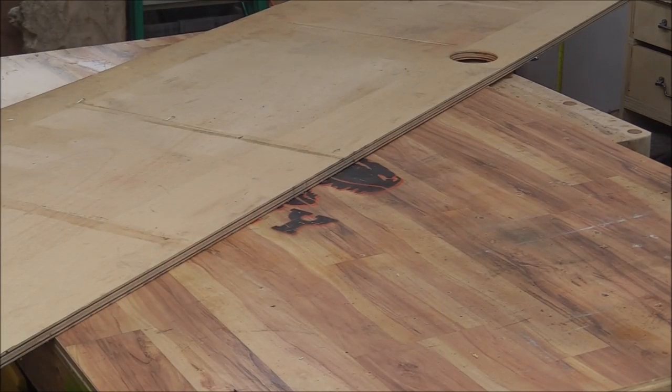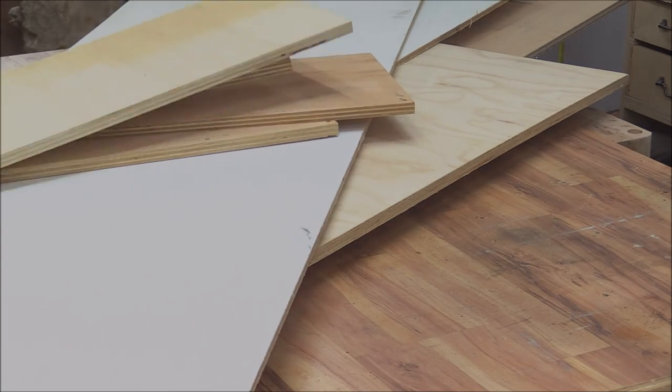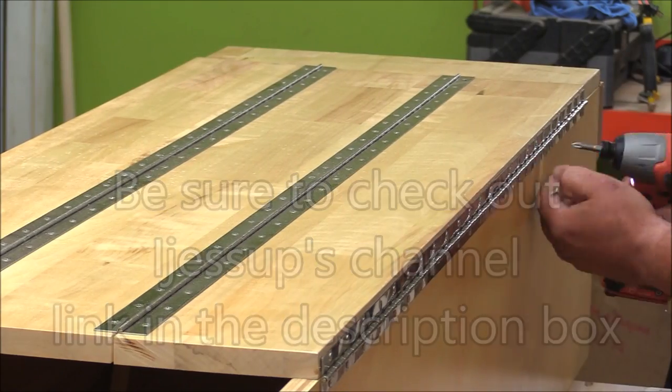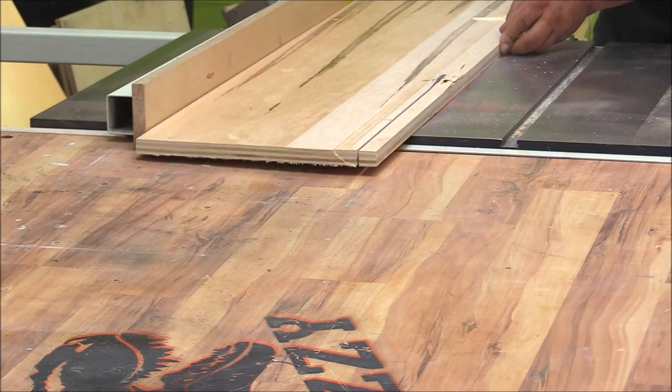I need to get rid of some plywood. I had a bunch laying around and we're getting ready to move, and I saw iJessup's video last week of a rollie table and that inspired this build. I wanted a small form table that could be folded up into a really small footprint and tucked away.